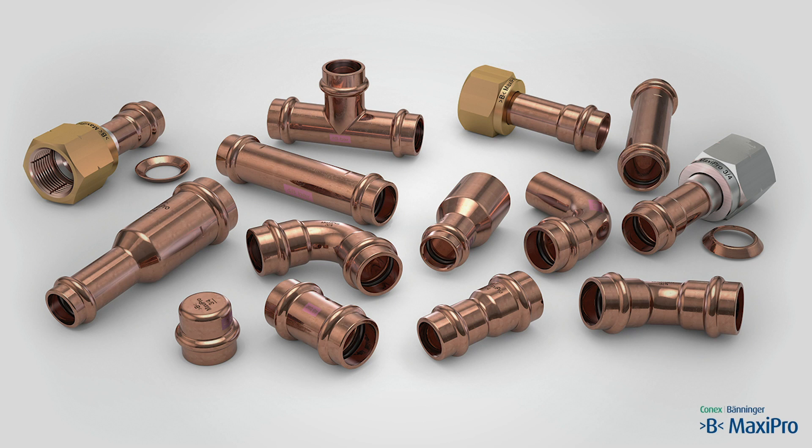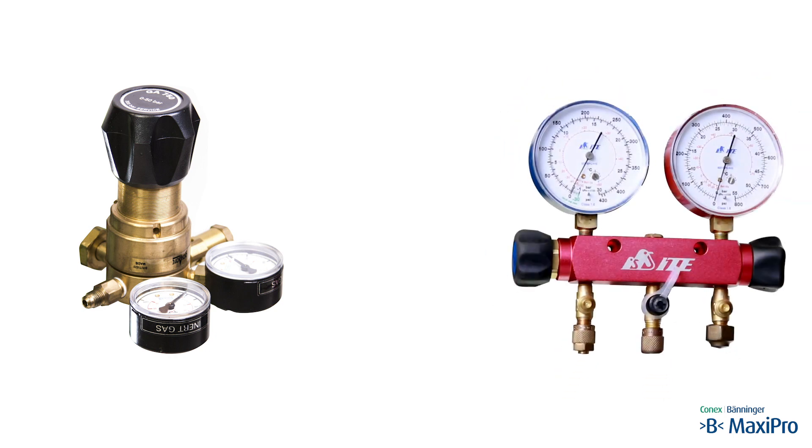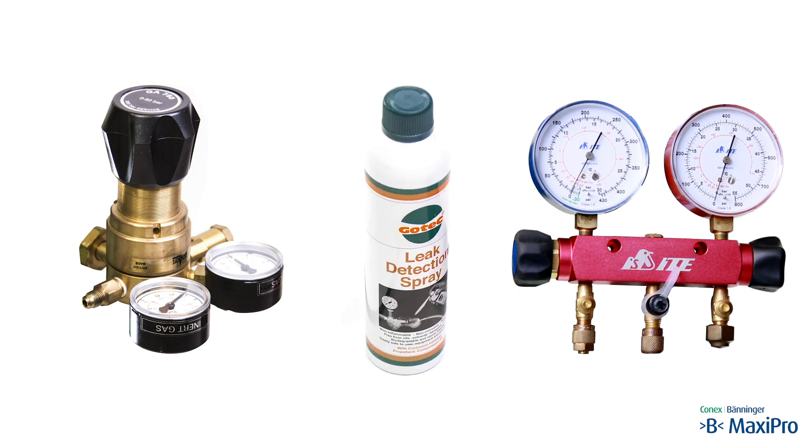B MaxiPro fittings are used in the suction and liquid lines. The following tools and equipment are required: a regulator for nitrogen cylinder with a 50 bar maximum output pressure, a gauge manifold set with outer sight glass fitted with hoses, and leak detection spray.